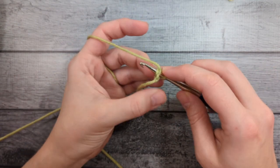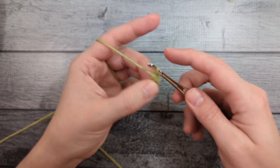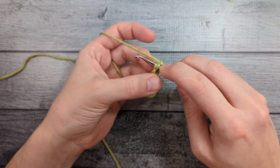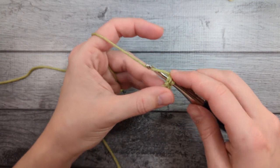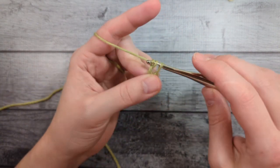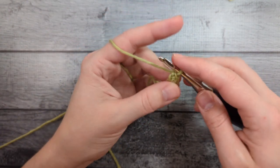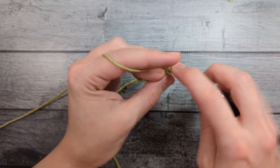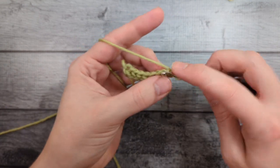Now we'll insert into that extra loop we made, yarn over, pull up a loop, chain one, then yarn over and pull through both. I'm always inserting into both loops there, and that will give it a really nice look on the bottom of the glove so that it looks like a braid or a chain. If you don't like doing foundation stitches, you can choose to do a chain and then a round of single crochet instead. I prefer the foundation stitches because they give more stretch, and since this is the base of the glove — worked bottom up — we want enough stretch so it can fit over your hand easily.